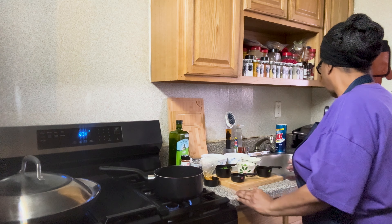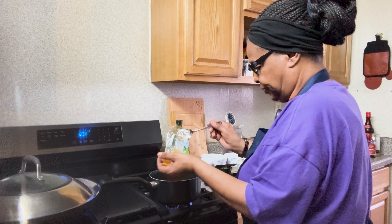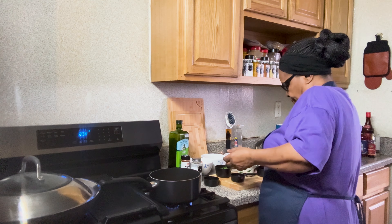I'm adding the chicken broth to the sauce pot, the chafaron, and the parsley, and one-fourth teaspoon of salt. We're going to let this simmer here for about five to seven minutes.